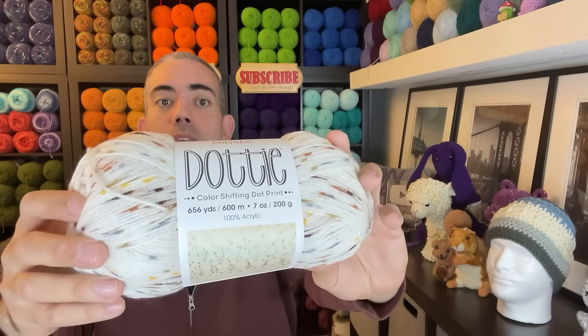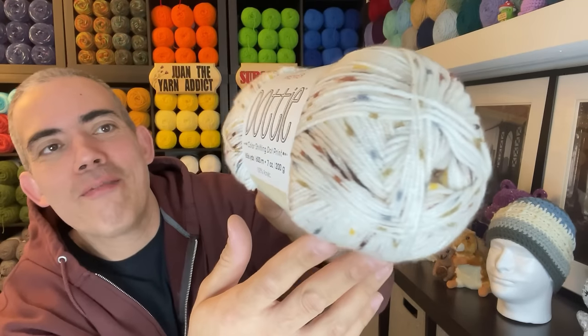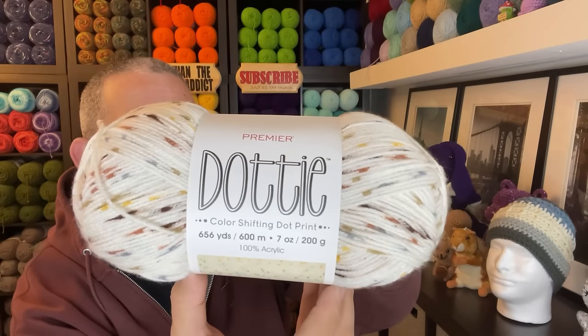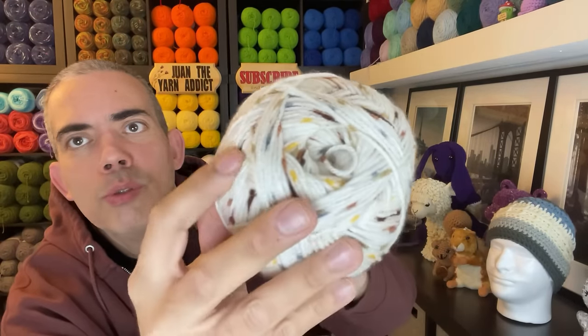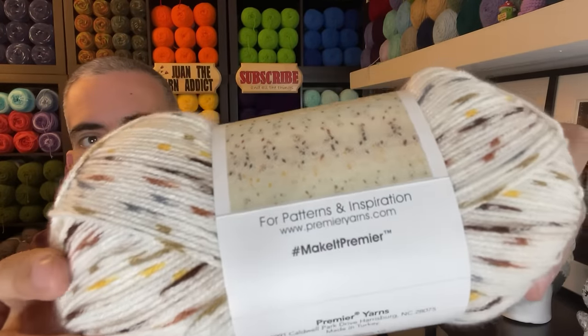This is the first time I'm actually touching Dottie yarn — new to me yarn. So this is Premier Dottie. It is a light three-weight yarn — it's squishy. It is 656 yards, 600 meters, seven ounces, 200 grams. It's 100% acrylic and the colorway name is called Prairie. It has yellows and mocha browns, blues, and like a golden yellow — so nice. This is what it looks like worked up: just random dots all over the place.